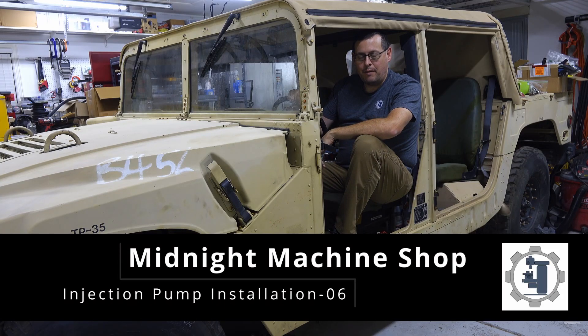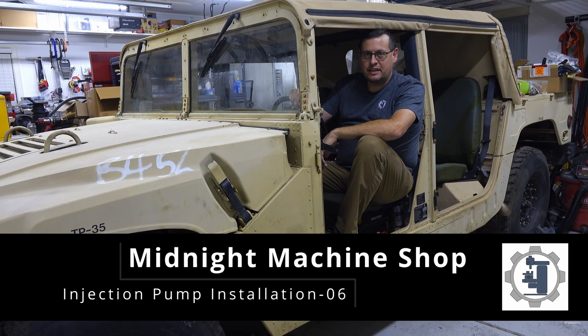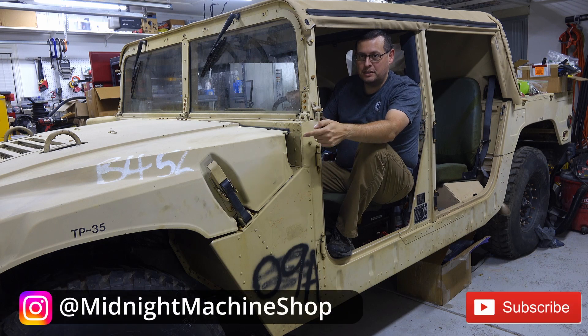Welcome back to Midnight Machine Shop. I'm Matt. Today's project is to get the fuel injection pump reinstalled in this Humvee and try to start the engine.